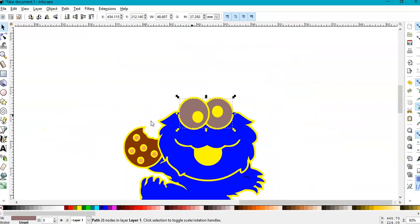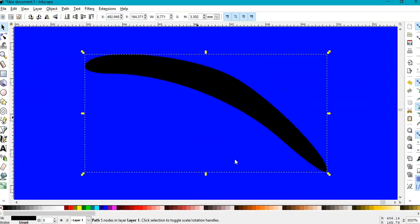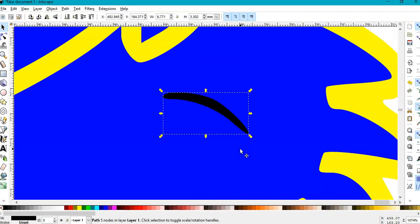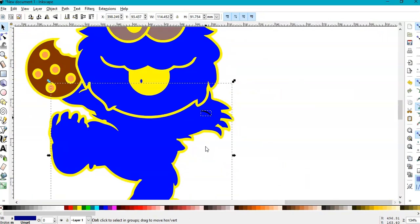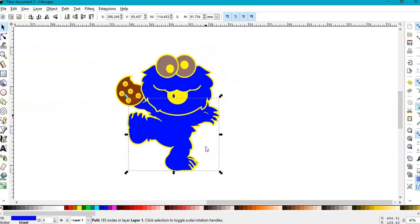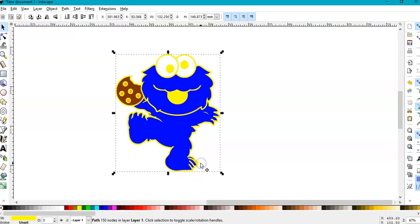Everywhere you see yellow will be black. I see a stray piece here — let's go in, select it, hold Shift, select the blue body, and press Ctrl+Minus — same as Difference. Then keep these selected, hold Shift, and go to Path > Union to unite them. Now I'm going to make the eyes white again. I see a tiny black piece — it's too small, I'll delete it. This yellow — I click on it, you can see it's selected — I'm going to make it black.